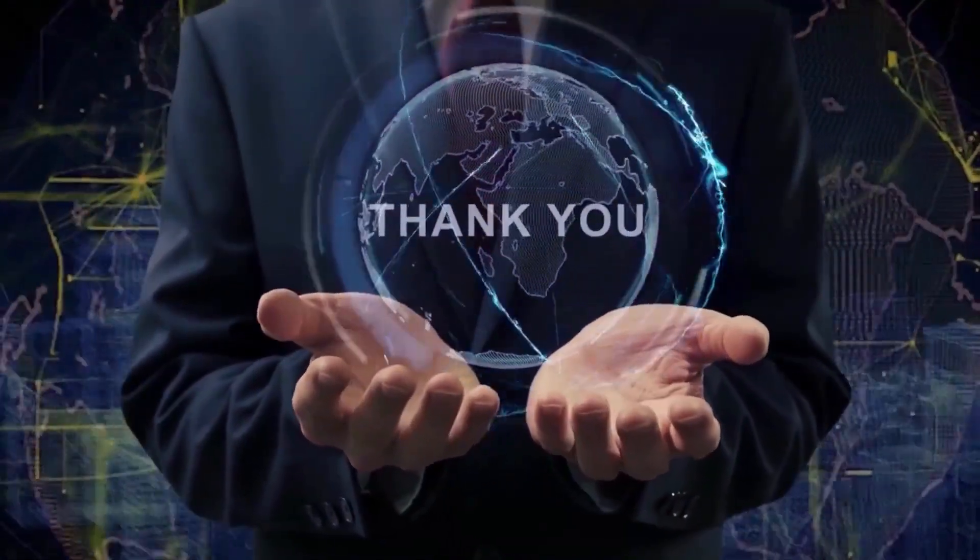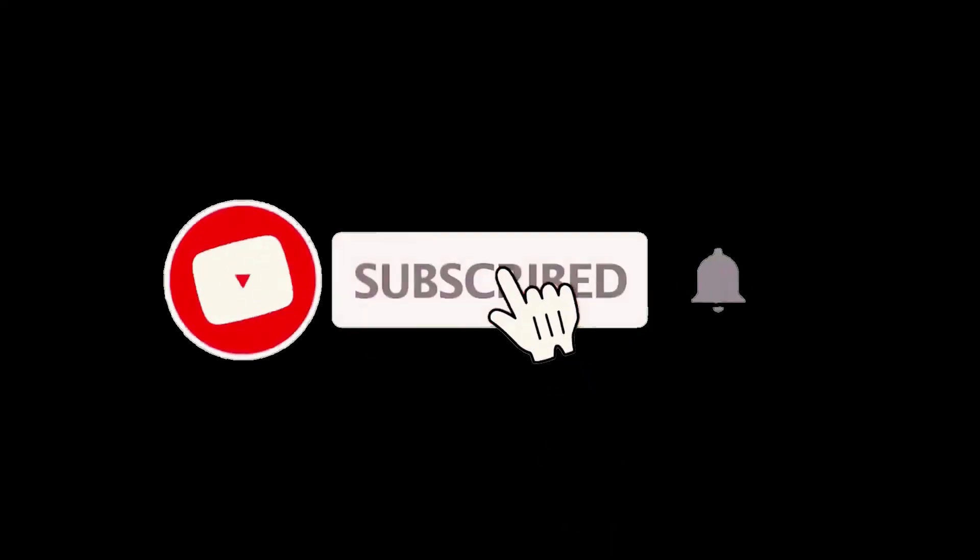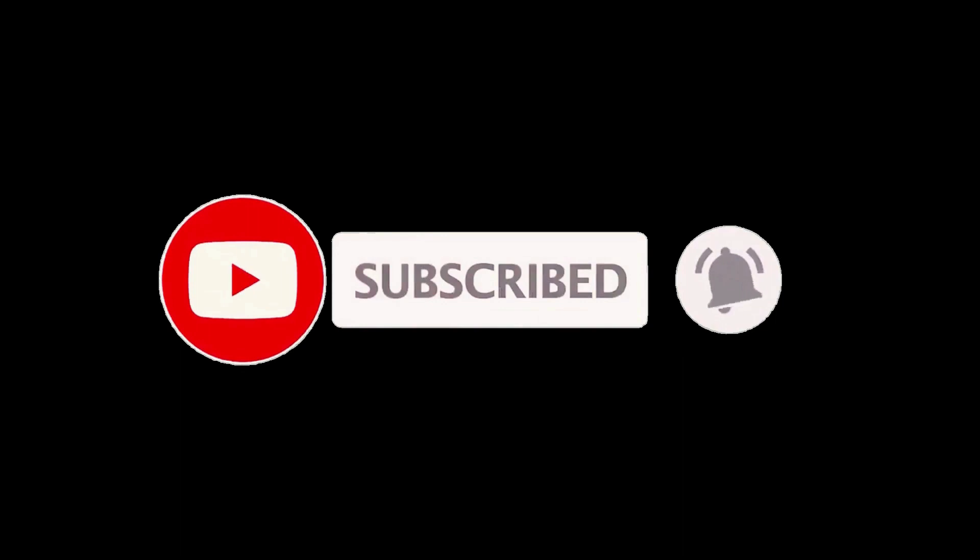If you had a good time and got some good info, let me know by hitting that like button and subscribing. Be sure to click the notification bell as well to always be the first to know when we have new content drop. Stay healthy and I'll see you in another video real soon.